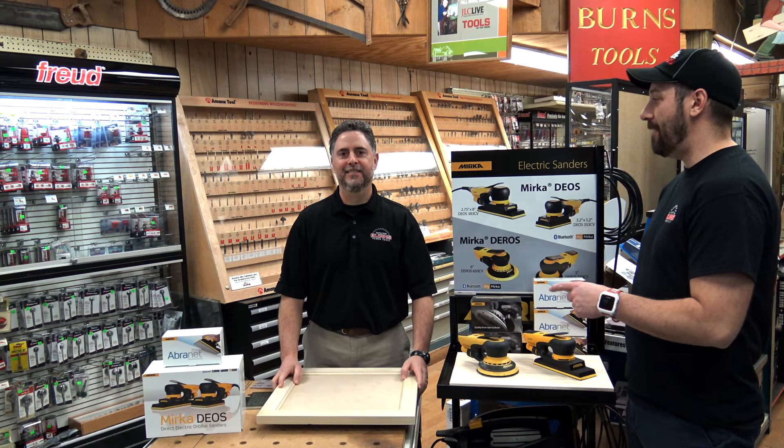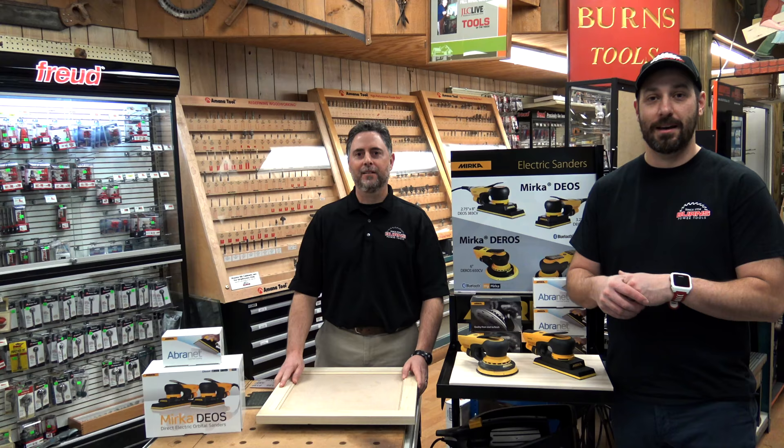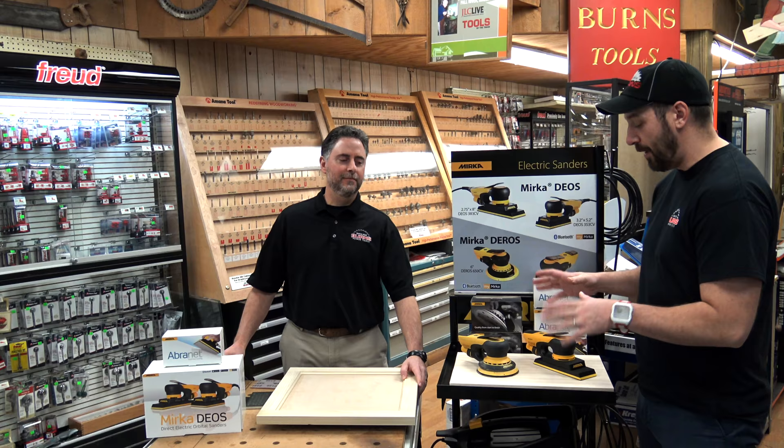Hey guys, Matt here with Burns Power Tools. Today we have Mike, one of our sales reps, actually in the store. I'm really excited that he came in today because we are checking out the Mirka Sander. Now these things are amazing.